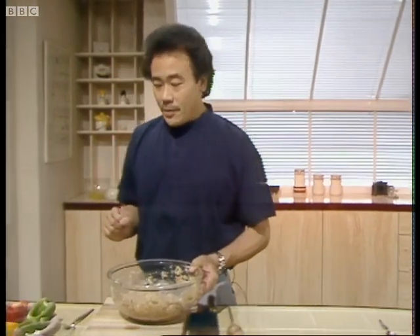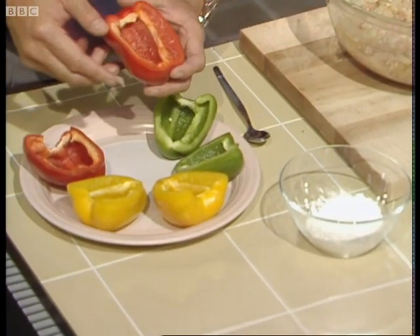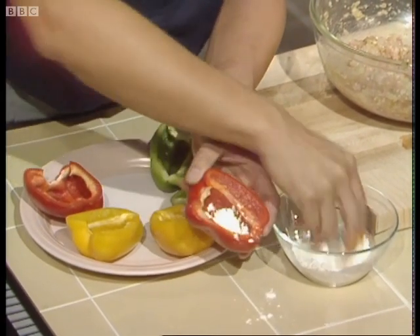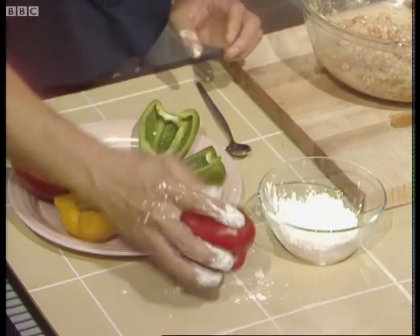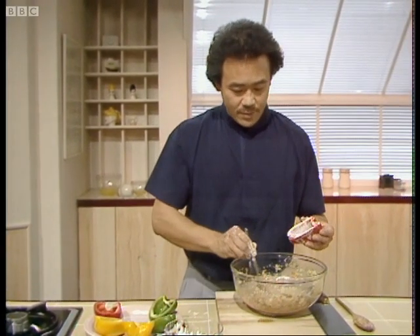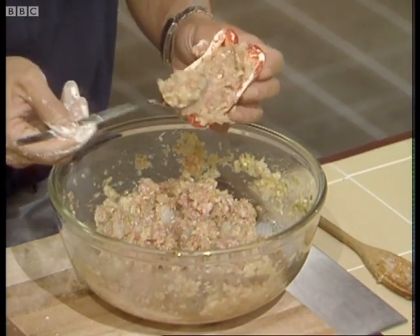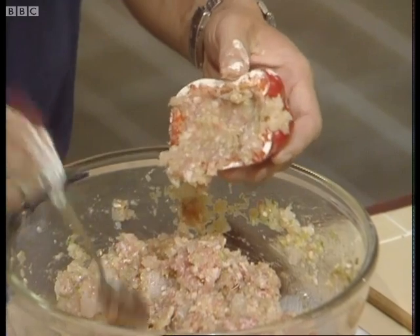Now I'm going to stuff the peppers. For this you need about three ounces of corn flour. You need to dust the inside of the peppers so that the stuffing can be bound together with the peppers — this will prevent your stuffing from being gooey. Put the corn flour in the center of the peppers and tap out any excess. I like to stuff them with a teaspoon, pressing down to remove any air pockets so the stuffing doesn't fall out while cooking.